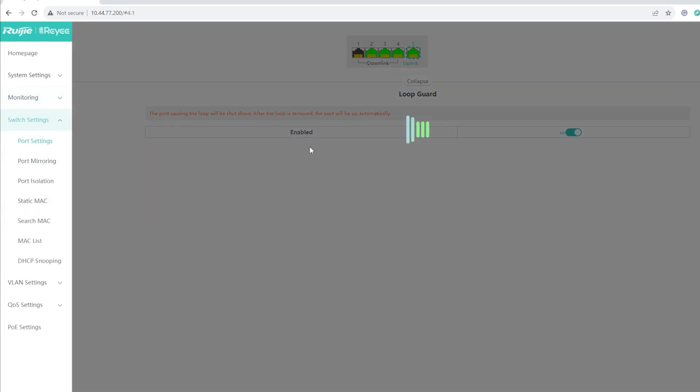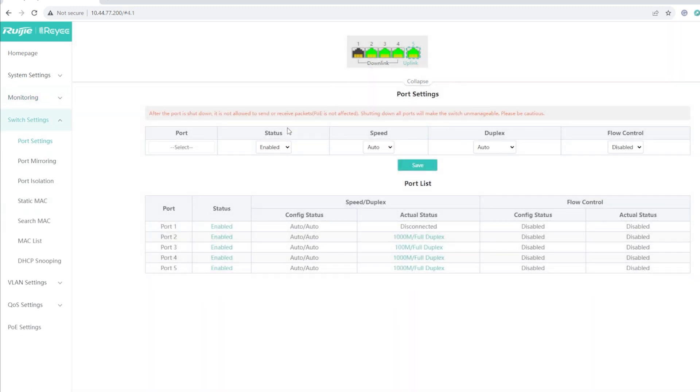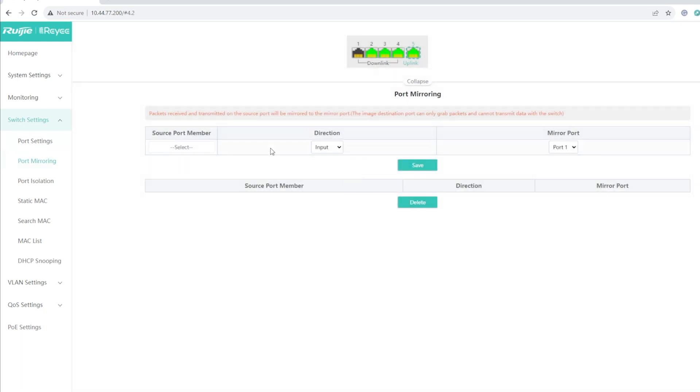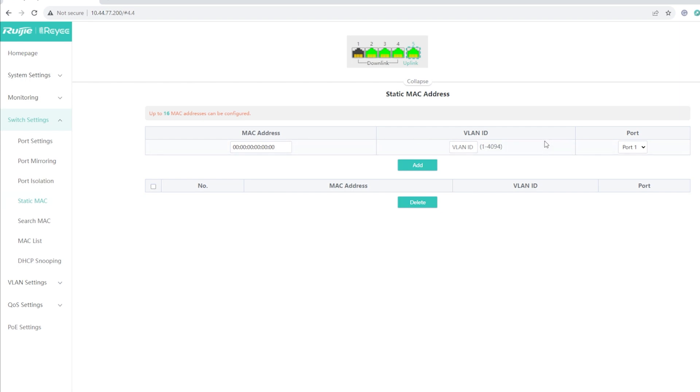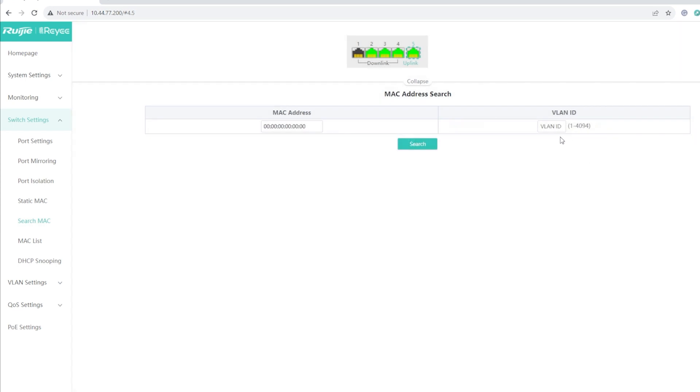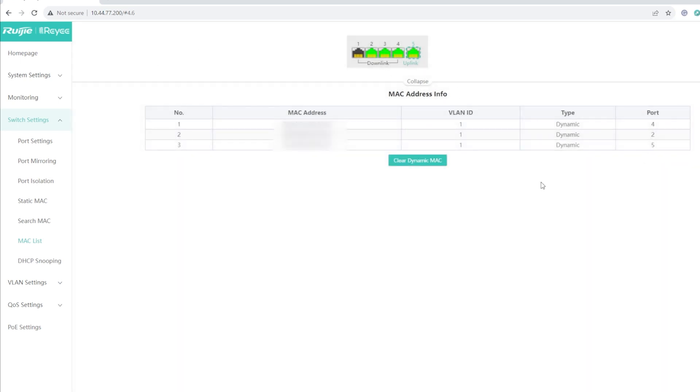Under Switch Settings you can change port settings — select which port you want, disable it, or change the speed between 10, 100, and gigabit, as well as duplex and flow control. You also have Port Mirroring, Port Isolation, Static MAC to assign a static MAC to a specific port, Search MAC to find a MAC address on your network, the MAC list of connected devices, and DHCP Snooping.